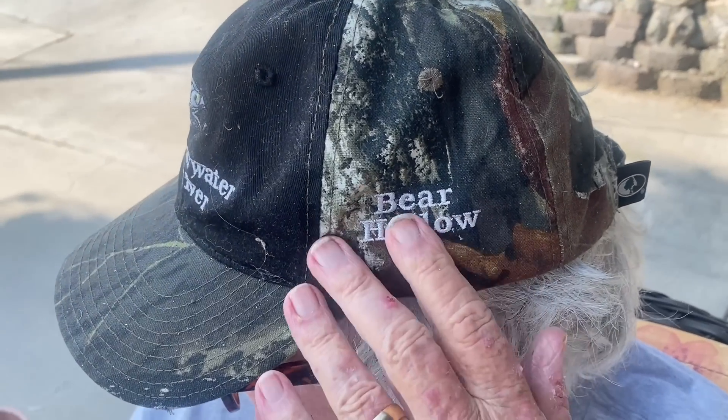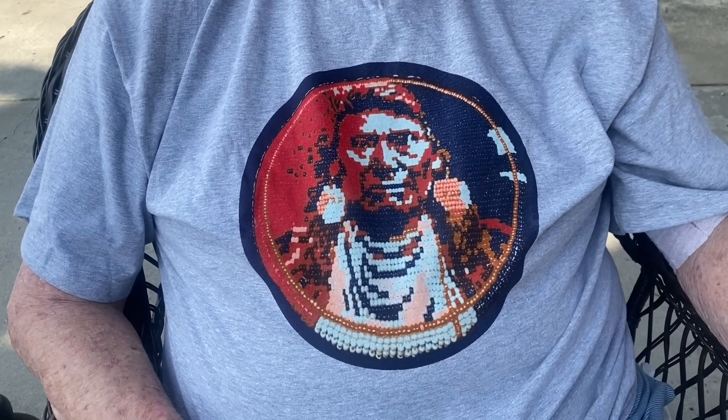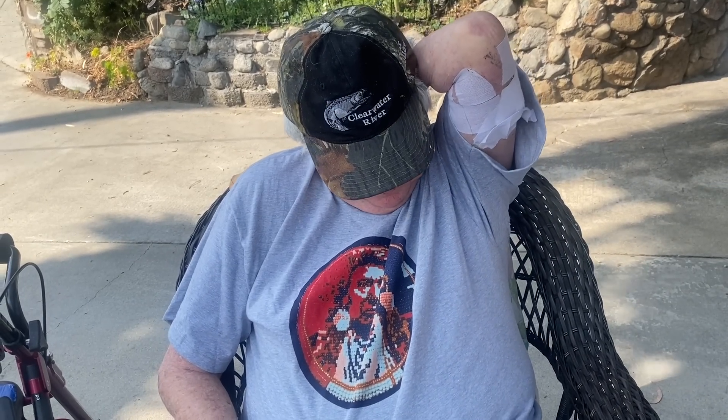Moosey's hat today is the Clearwater River hat that Bonnie gave him with the Bear Hollow logo on the back. We are sitting here so envious of Billy's and Bonnie's whole family up there this whole weekend, having so much fun - we're watching all the videos. In honor of that, Moosey has put on his Nez Perce t-shirt that I bought him the day Bonnie and I went onto the reservation and bought some jewelry. Anybody under 21 is a baby to us!